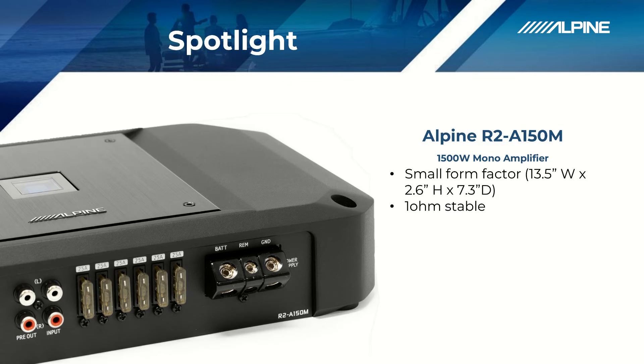This amplifier is also 1 ohm stable. In order to get the full 1500 watts of power, that is going to be at 1 ohm. So it's really designed to run multiple subwoofers.